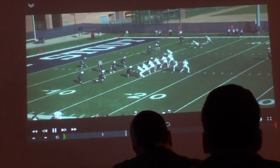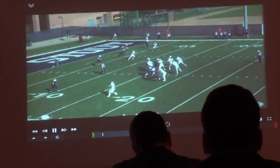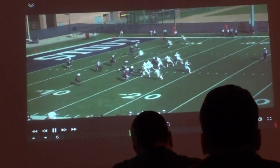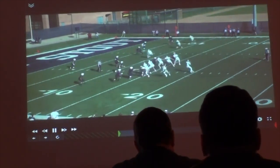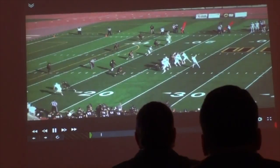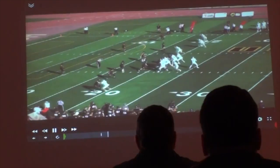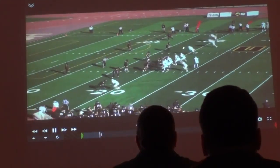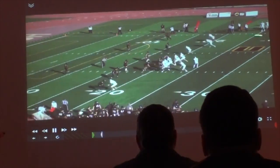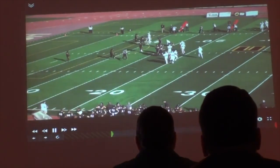We had the running back come out here, kept the tight end in, and tried to jet to get guys to roll. Here with the quarterback's feet — just a quick three-step on this to allow the routes to develop. We're going to read the guy between two and three on this. He goes to number two, hitting it on the outside upfield shoulder to the route that we're throwing to.